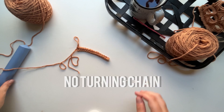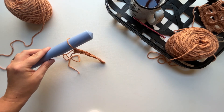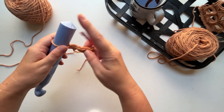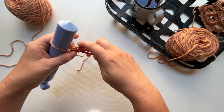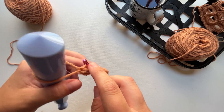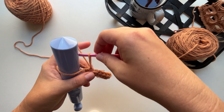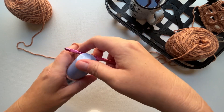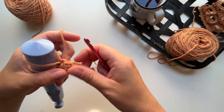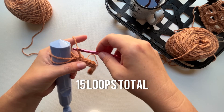For row two, instead of a turning chain, we're going to pull up on our loop about an inch and place it on our large crochet hook. Then we'll take our smaller crochet hook, hold the larger one in our left hand and our work in our right, and insert our hook into the next single crochet stitch, yarn over, and pull up a loop the same height — about an inch — and put it on our large needle. We'll continue to do that in each single crochet stitch all the way across. For this example, that will be 15 loops total.